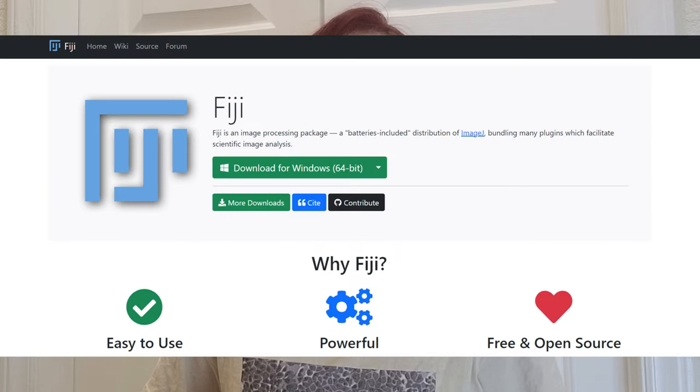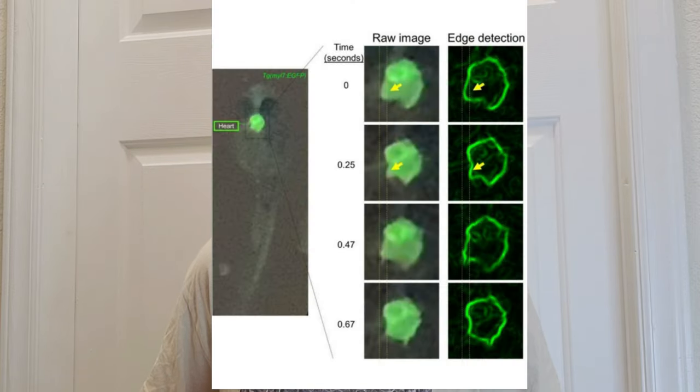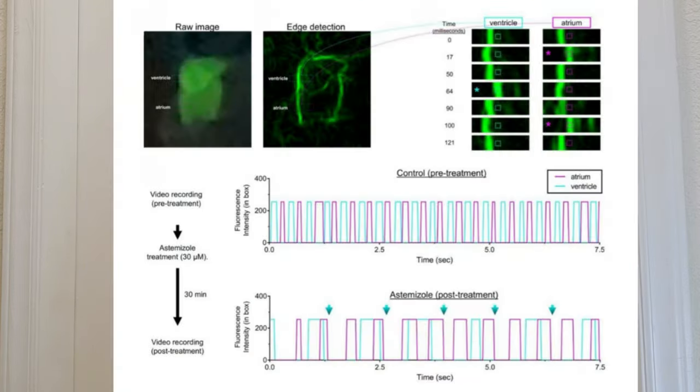They couldn't view these tiny structures of the zebrafish heart using just their smartphone, but they transferred the videos over to a computer and analyzed the images with the free downloadable software ImageJ, also known as Fiji. On the computer, they were able to zoom in on small regions of interest and use Fiji software's ability to detect edges in an image. This way, they were able to clearly separate the motion of the chambers within the zebrafish heart. This was super cool and showed that there's a lot that can be done with these Glowscopes.